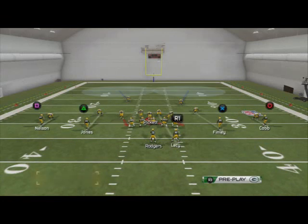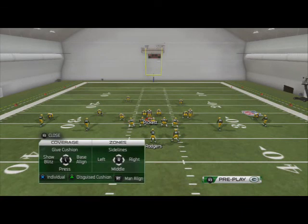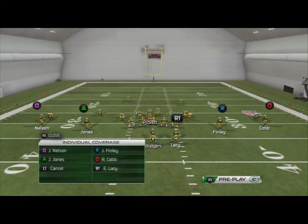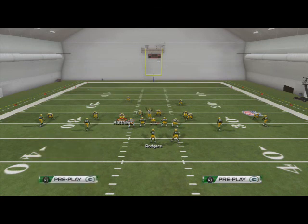What we're going to do with this play is we're just going to base align. We're not going to call press coverage. We're going to hit triangle, then hit X for individual coverage, click on that left slot receiver, and hit the right analog stick down to press him. If there's not a right slot receiver you don't have to do that, but in a situation like this you want to, so that way you've got that trail coverage press all across the formation.